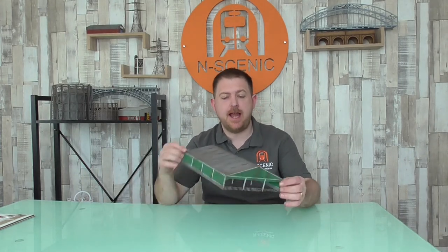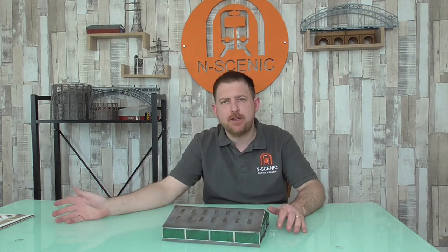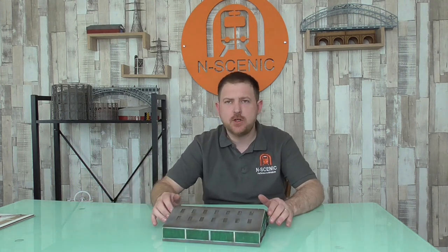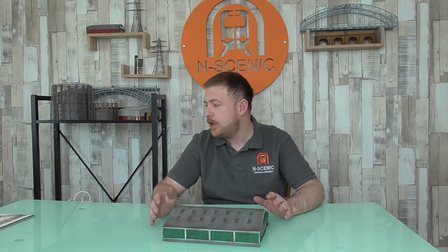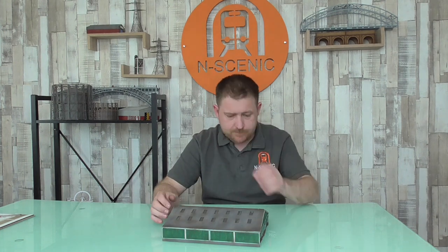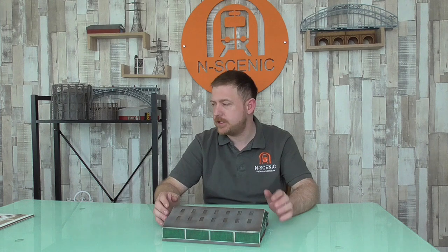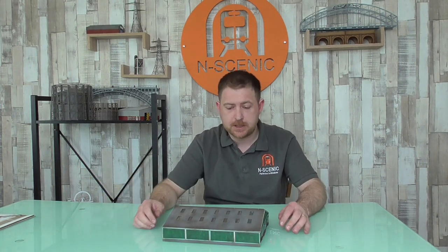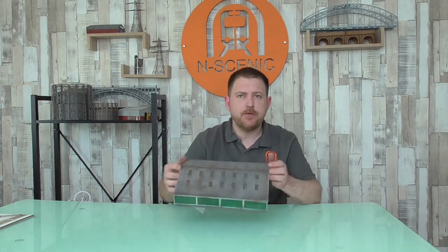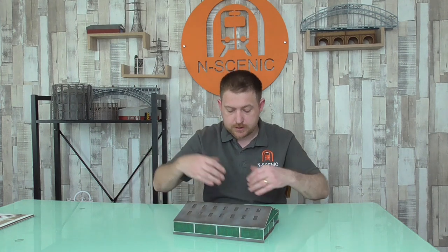Hi guys, my name is Tom and welcome back to another build guide for the N-Gage Cow Shed as shown here. Now ideally before you start your build, you'd paint up the pieces prior to building - it just makes it a bit easier. It's not impossible to do after building, but I'd always attempt to paint up before I start the build process. The card I'm working with today is unpainted and I'll just show you how to build the model. Once built and weathered up, you get the effect as shown in the pictures.